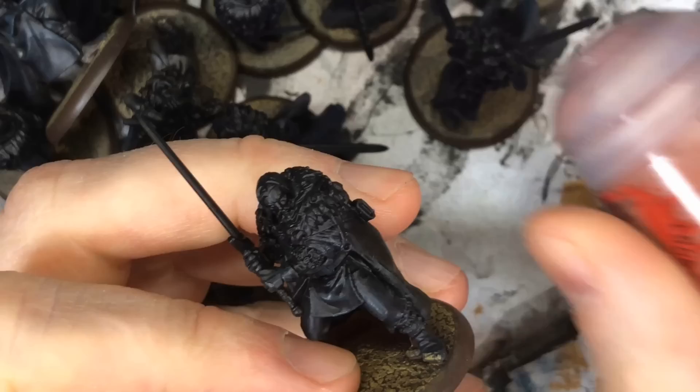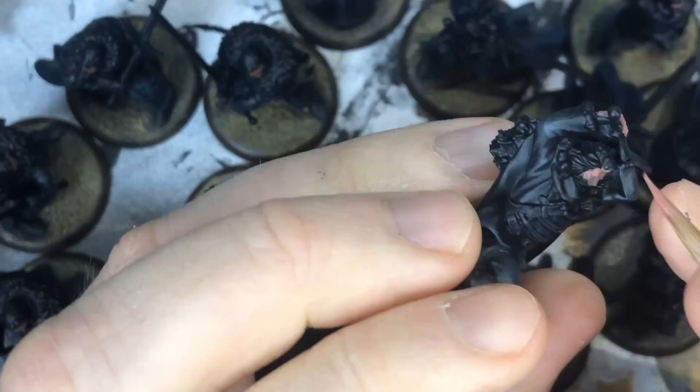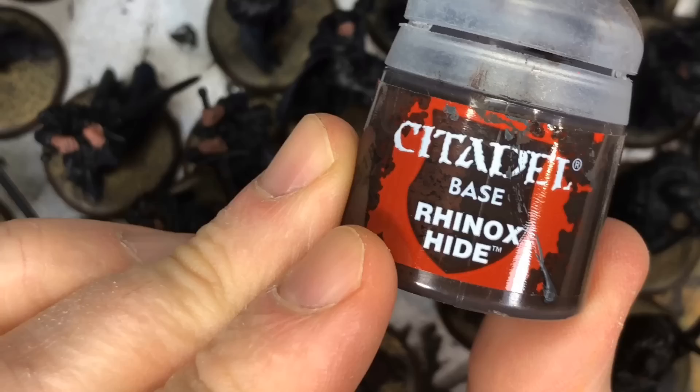For this many faces, I found a base of Bugman's Glow using a brush to be the easiest. You do want to thin it down just a little. Two thin coats on this many guys is going to be really tedious, so I was using slightly thinned Bugman's Glow trying to only use one coat. Some of these guys do have bare hands, so now's the time to base coat the flesh on those as well.